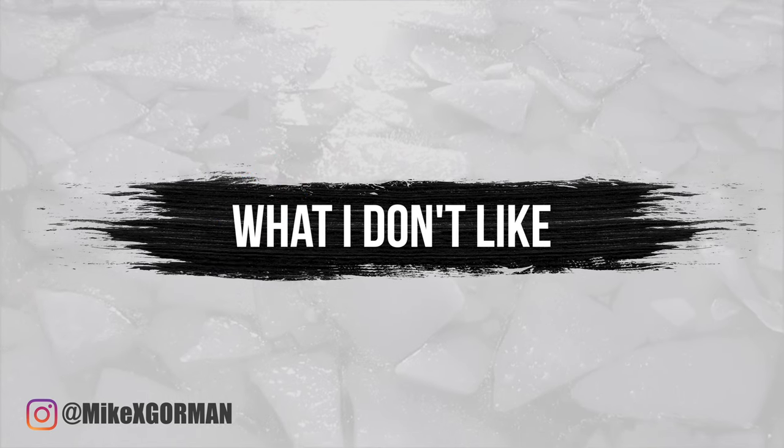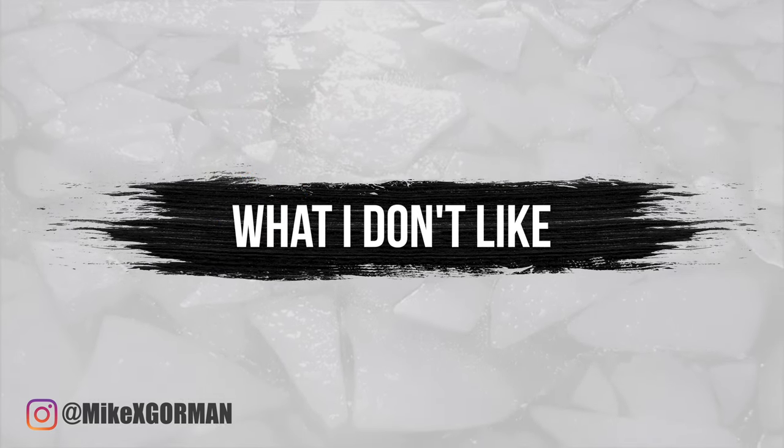What I don't like: the chiller just doesn't get as cold as I'd like it to. For 99% of people, temps in the mid-40s are fine and will give you all the health benefits cold plunging really has to offer. But I like to push the limits from time to time — not that big of a deal.